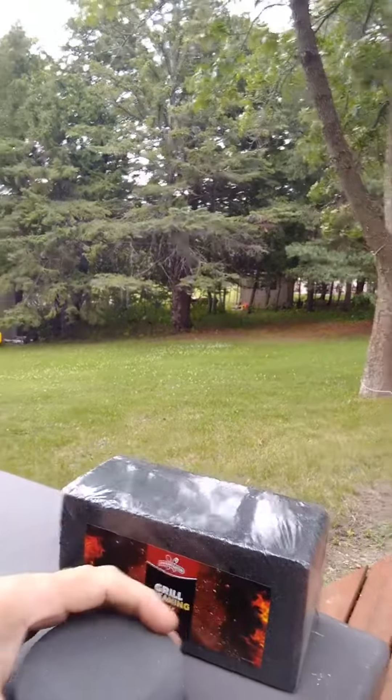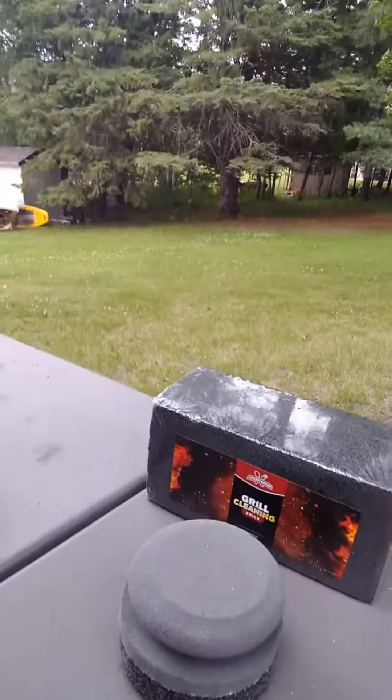There are scrubber pads, even ceramic pads. So be safe this summer, keep your family and friends safe — ditch the wire brush and happy grilling!